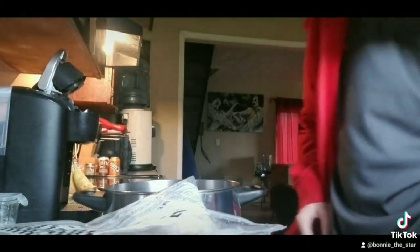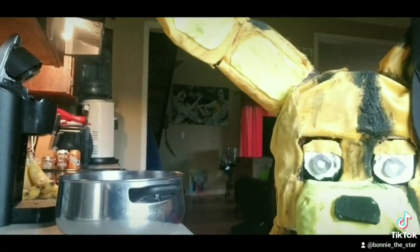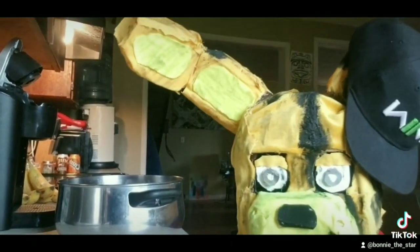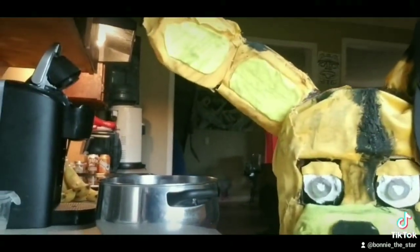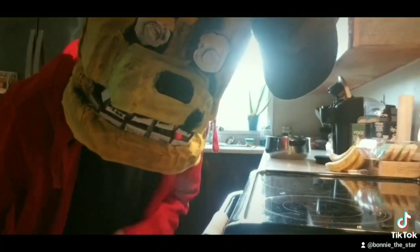Now I'll fill the pot up. Now that we got all the water in, we're going to have to put it on the stove. So if you followed every step correctly, you should be able to put it on the stove.